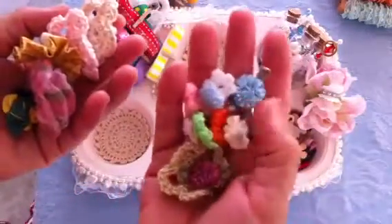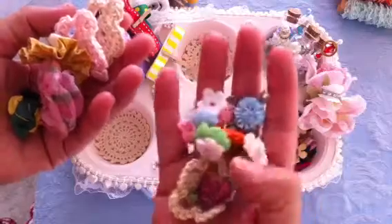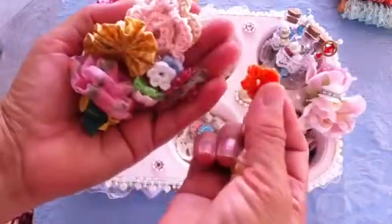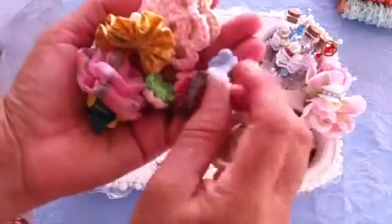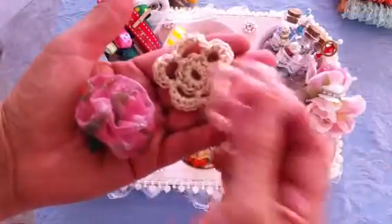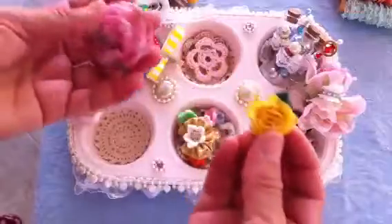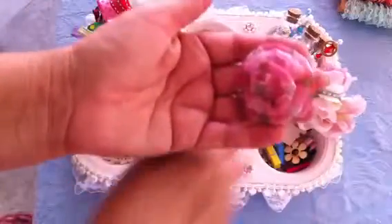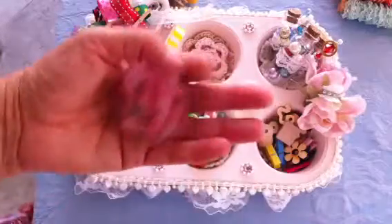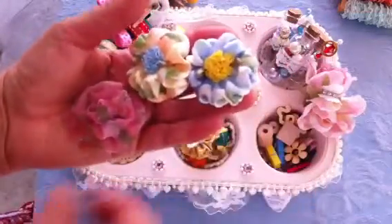Then we were to add some flowers. I have some ribbon flowers, and then most of the rest are handmade — crochet flowers, these tiny ones. These are also handmade crochet flowers, and then some more crochet flowers. And then this is a ribbon flower that I made — I made three: one in yellow and then a blue one.